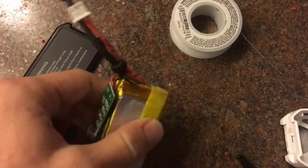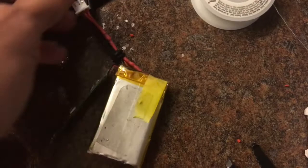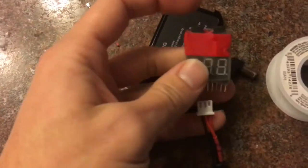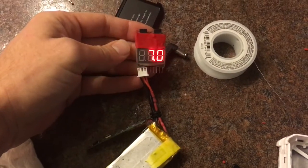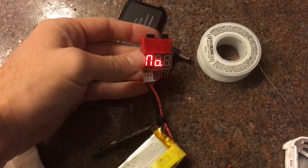Now that I got that all soldered and taped up, I'll show the value tester. It's going to be a two-cell.